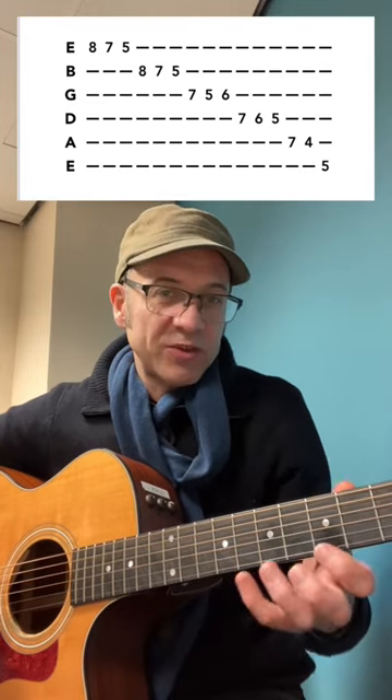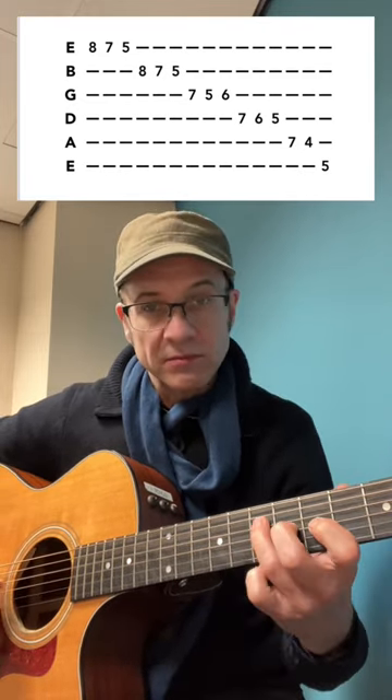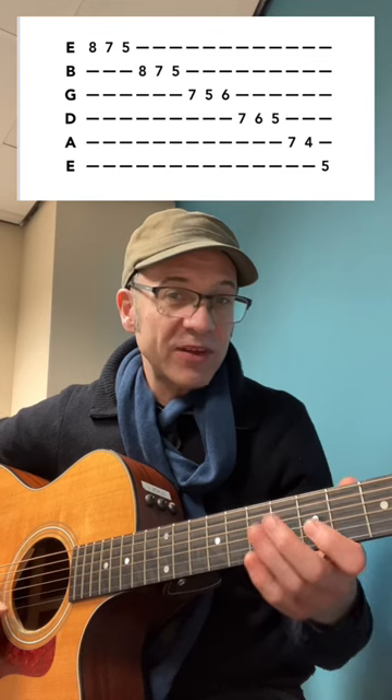So you've got various ways of playing it — you can either play it with a swing, or you can play it straight. You can also finish it with a chord.